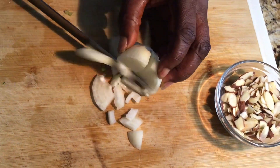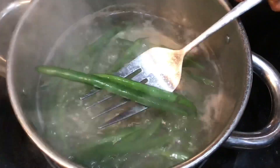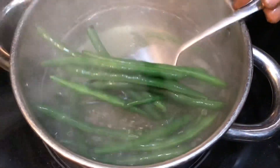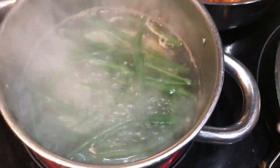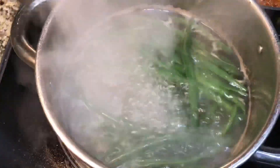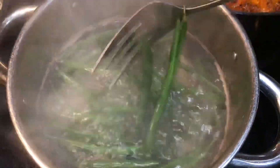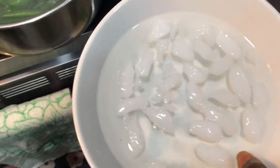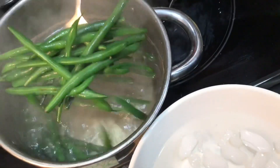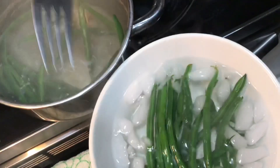I think my beans are tender enough. My beans are tender enough, so what I'm going to do is take my beans from the hot water and put them into this cold water for them to stay fresh and nice — out of the hot water, into the cold water.